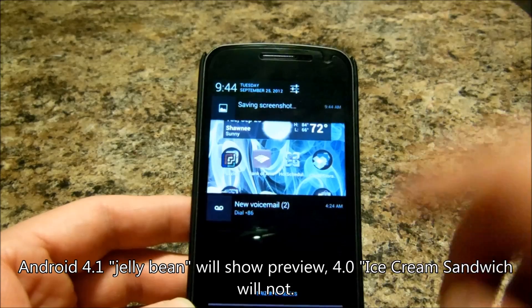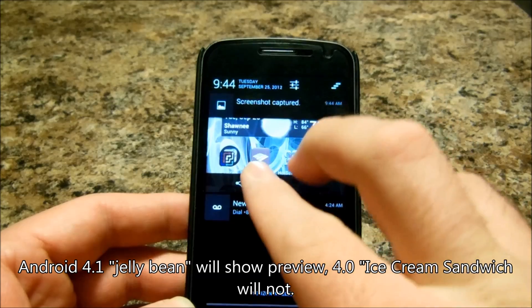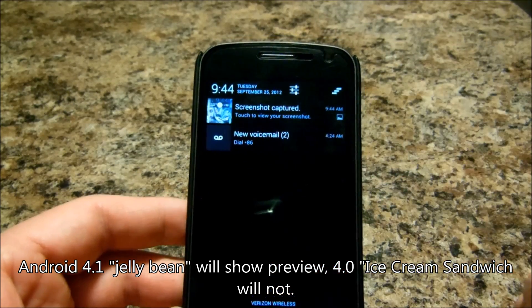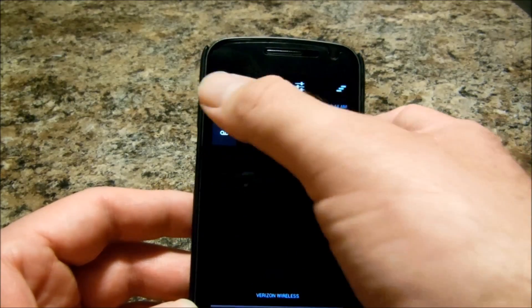Now if you go to your notifications, in Ice Cream Sandwich it'll actually show you a little preview of it. From there you can share it, open it up, swipe it away, whatever.